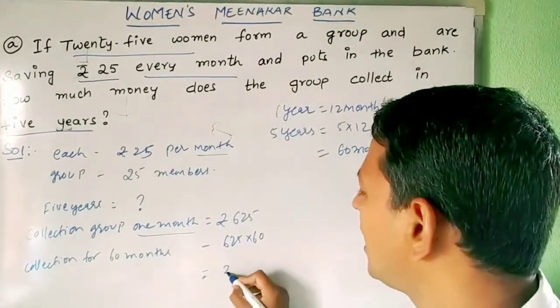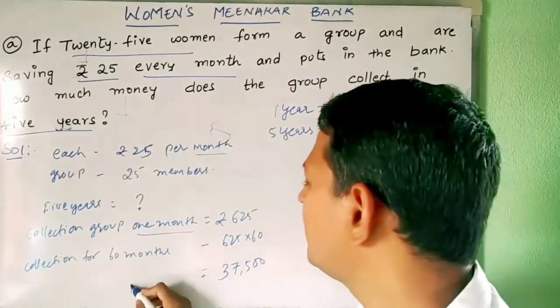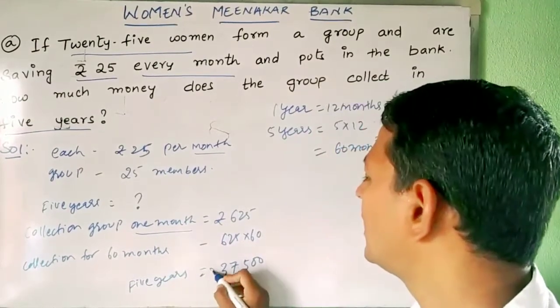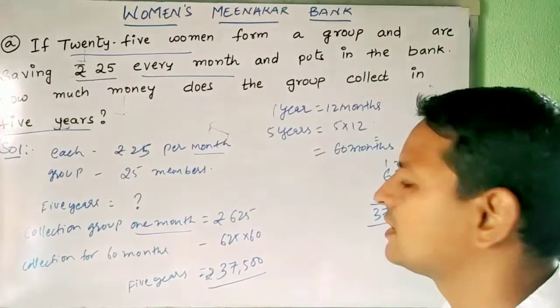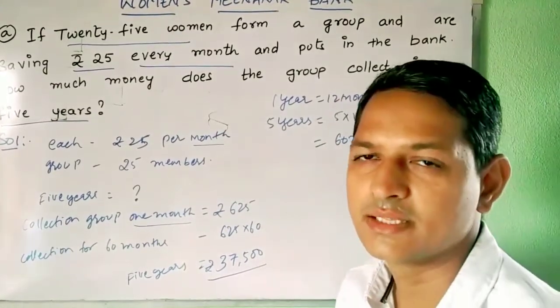So in 5 years the group will collect rupees 37,500. This is the answer for this problem.